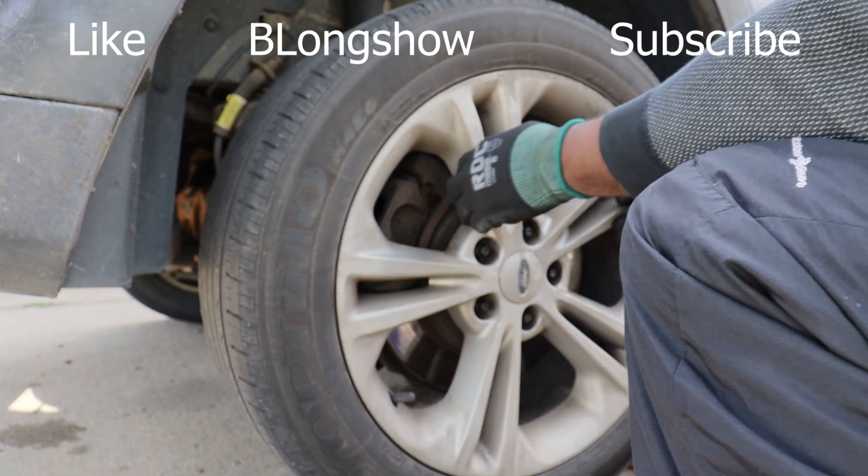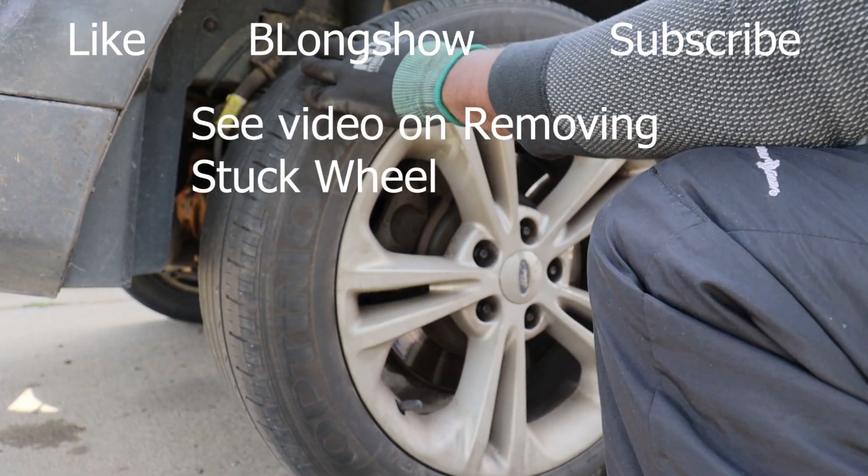Those that work on cars, they know what that means — it'll have to come off that quick.